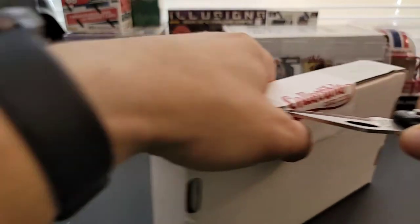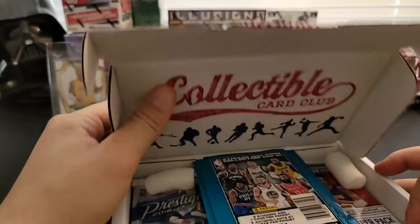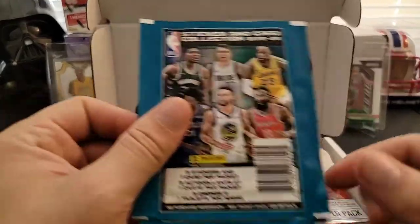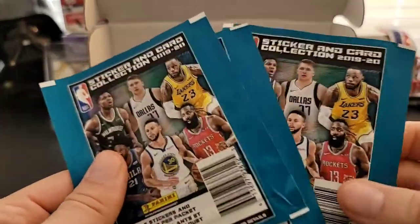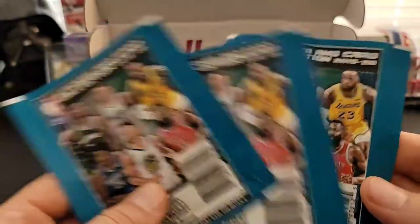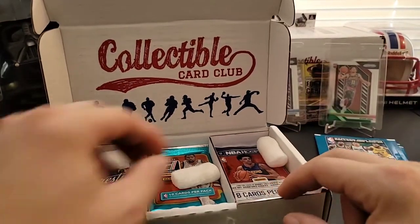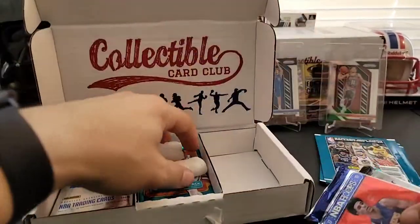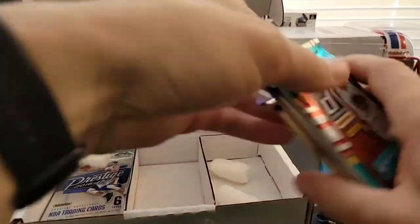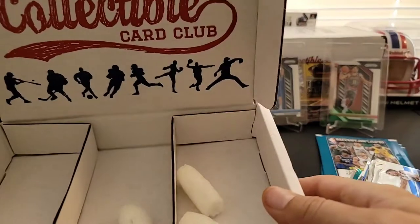It's been back and forth with their packs lately — what they insert in their packs. We got three 2019-20 sticker collection sticker packs, so that's three card packs right there. I'm only going to have 12 actual packs in here. Let's take these out and see what we got.